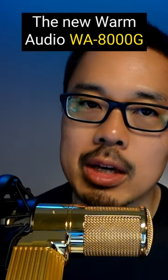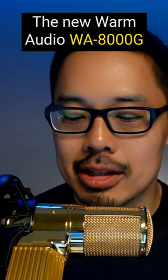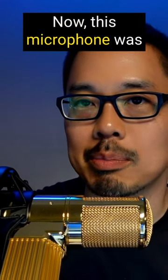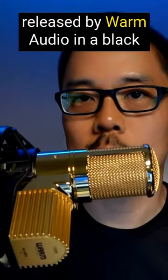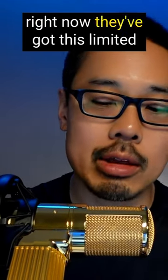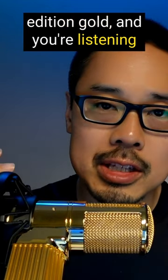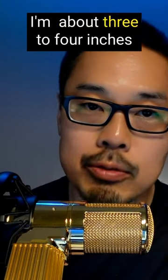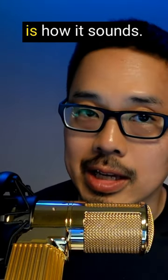The new Warm Audio WA-8000G limited edition gold microphone. This microphone was released by Warm Audio in a black version a couple years ago, but right now they've got this limited edition gold. You're listening to it right now in omni pattern, and I'm about three to four inches away from the capsule — this is how it sounds.